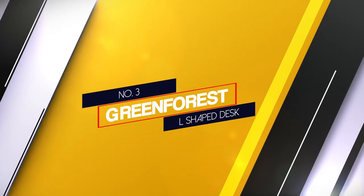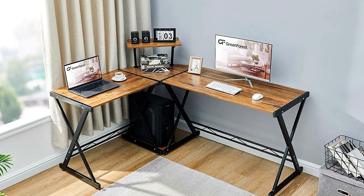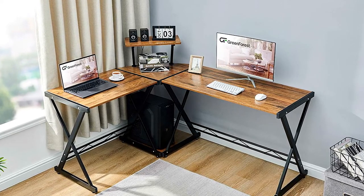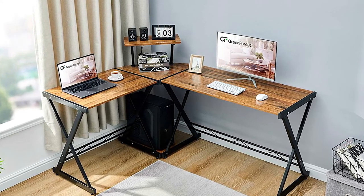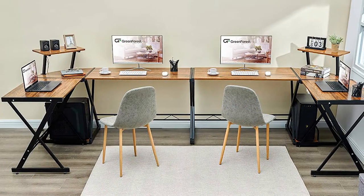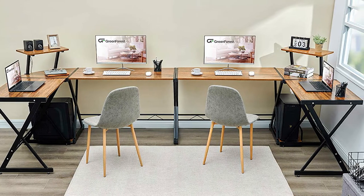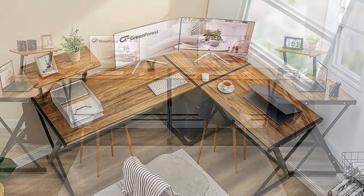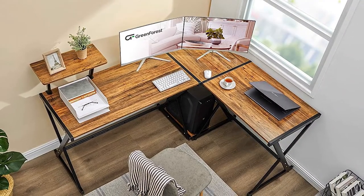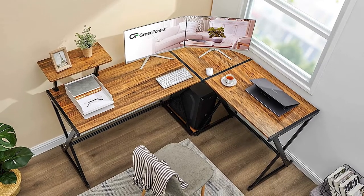Number 3: the Green Frost L-shaped desk. The Green Frost L-shaped desk doesn't only come with an aesthetically pleasing design — it also comes with a shelf. Shelves aren't that common on corner desks, but they're exceedingly convenient. The X-legs don't obstruct your leg space, and the desk comes with a steel foot rest, making it suitable for people of any height. The desk itself is also very spacious, making it ideal for both gaming and work. It also has a built-in area for a PC tower — great for organization.